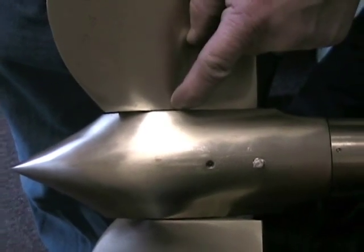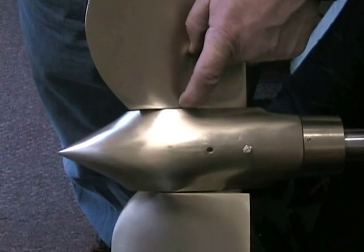Once grease starts to come out, it's fully greased, and you're ready to splash the boat.